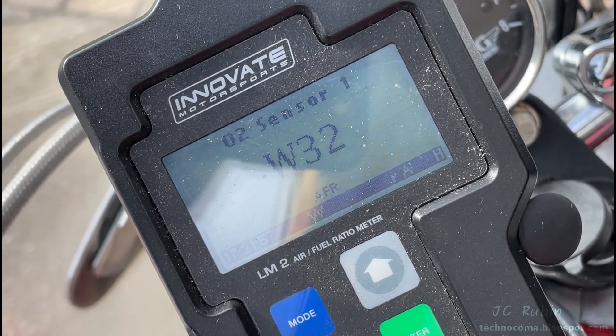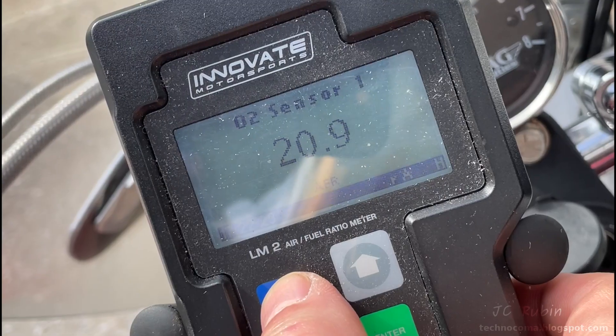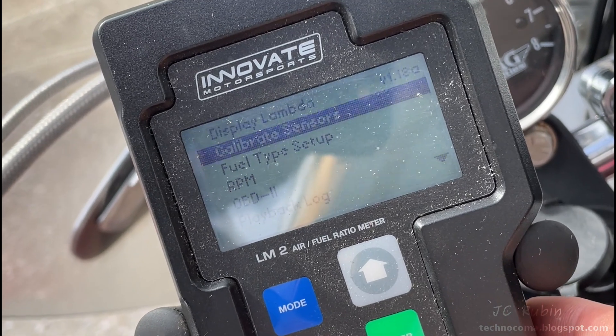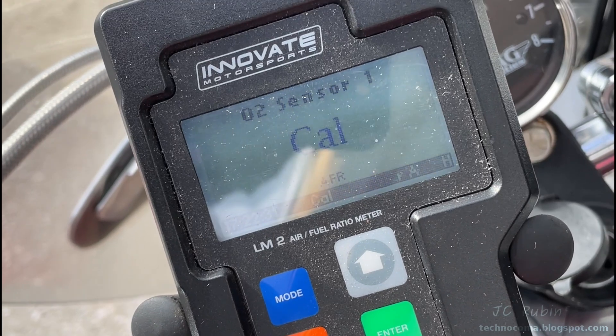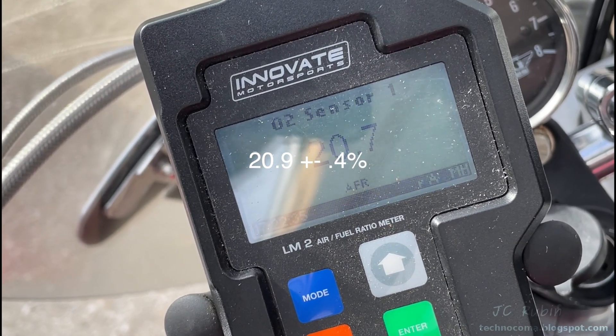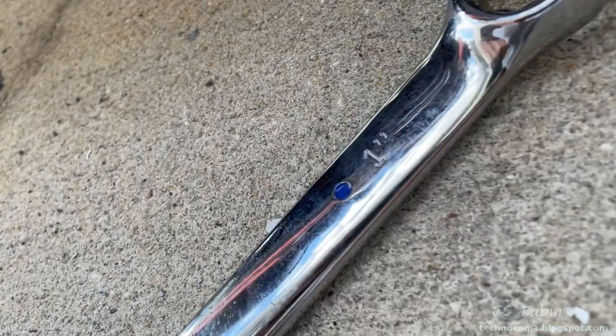Now we're getting a warming-up code, which is good, and now we're seeing 20.9 in free air, which is also good. I decide to demonstrate the calibration of the sensor while it's out - I go down to calibrate, start sensor calibration, and it completes. It's supposed to be 20.9 plus or minus 0.4, so this is good.